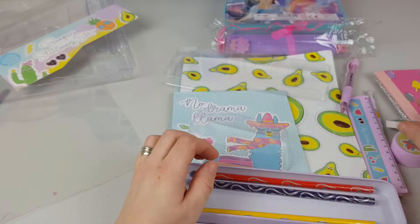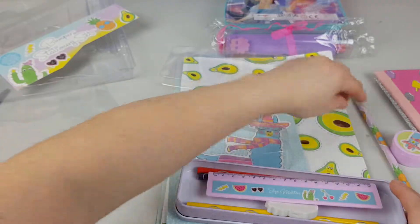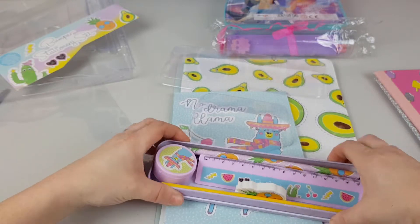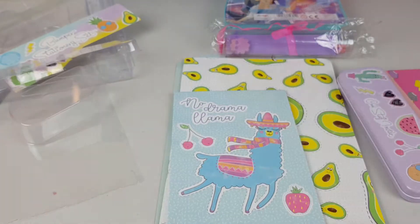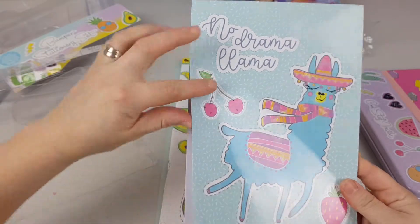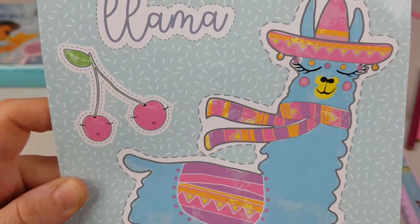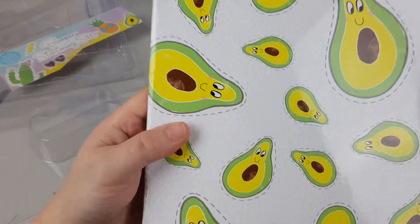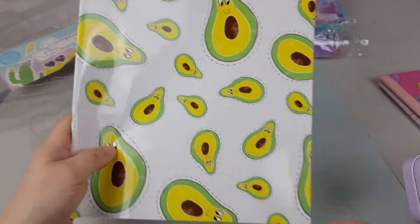We can put them along with the rubber, and pen, and ruler, and pencil, and the sharpener. There, all done. That's not all — we still got a very cute notepad, a happy llama, and a big A4 notebook. That's so cool, I love it. Look at these cute faces, so adorable.